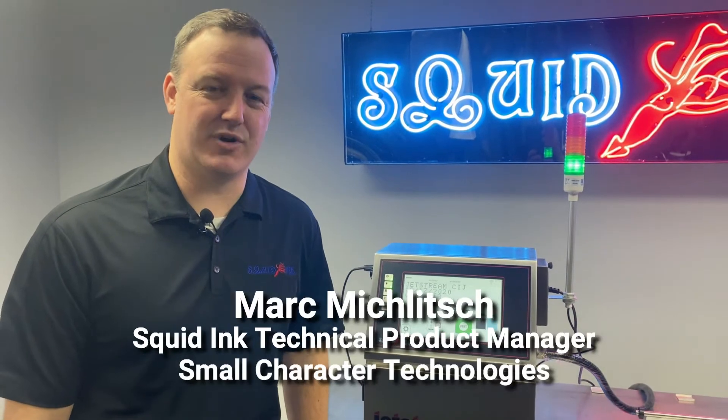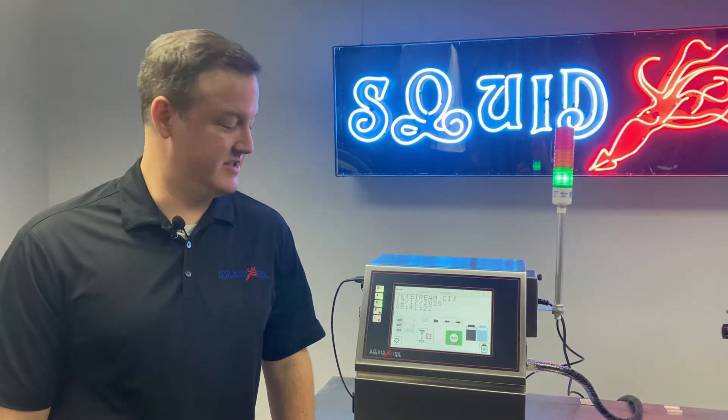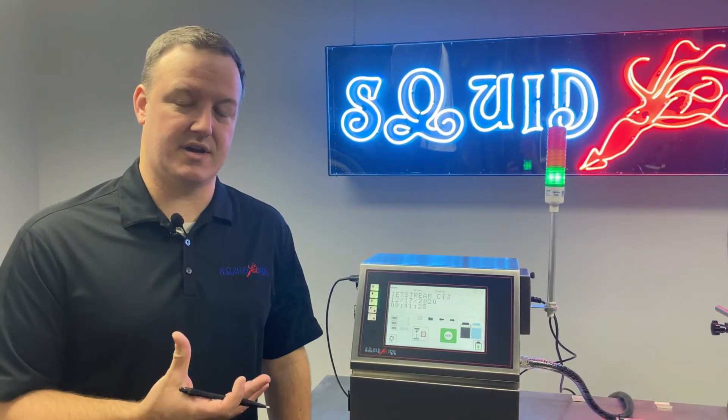Hi, I'm Mark Mikulich, Technical Product Manager for Small Character Technologies at Squid Ink. Today we're going to discuss how to back flush the nozzle on your Jetstream printhead.